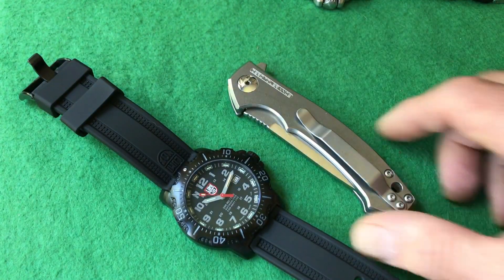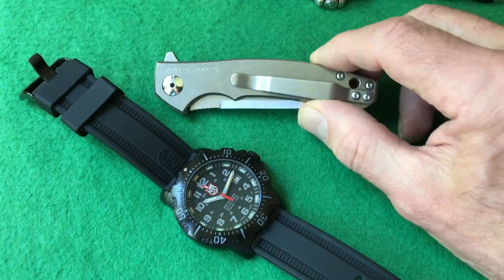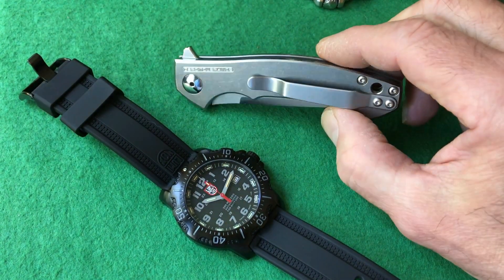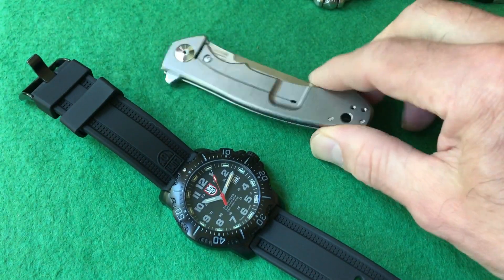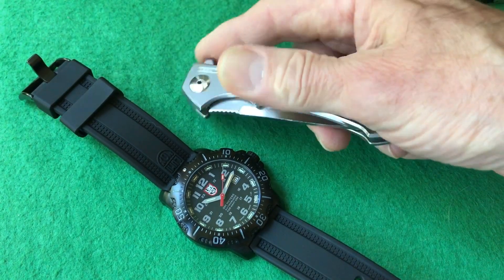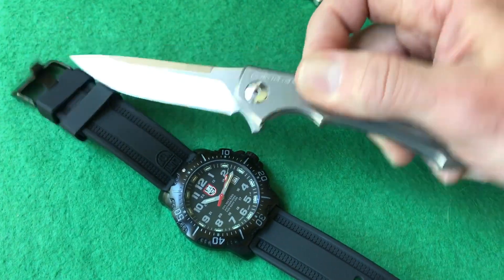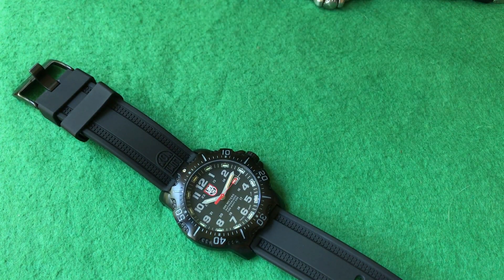I also thought I'd throw in another EDC. I carry this every day in my left pocket when I leave the house. This is a Sienkiewicz-designed zero-tolerance all-titanium knife. It's a frame lock like Chris Reeve, very light, and this is my left pocket carry with the clip on the other side. It's a flipper — beautiful knife. I'll try to show you another EDC item with all my watch reviews if I can.